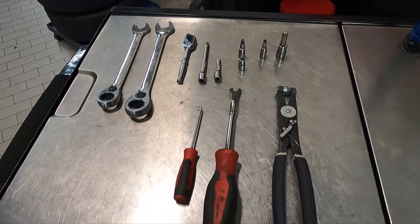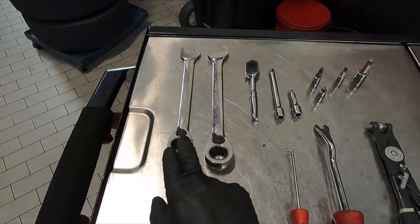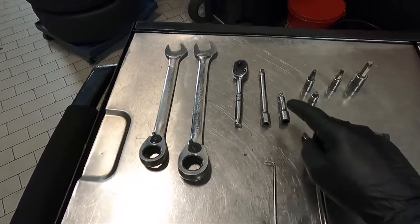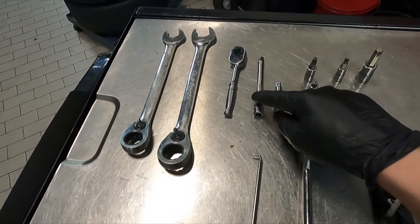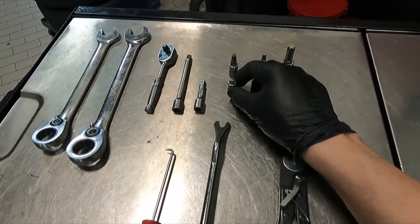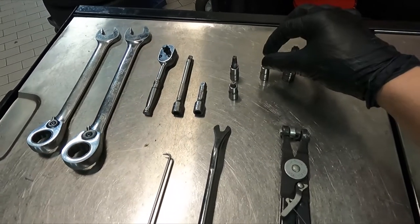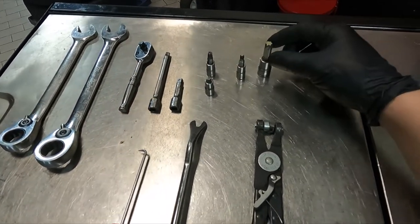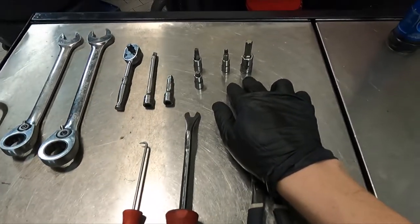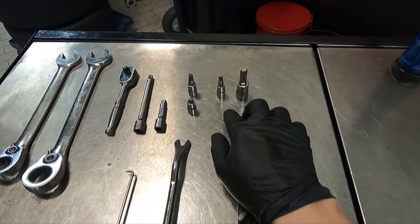As far as tools, I try to use the least amount possible — I know not everybody has everything. Starting off we have a 17mm wrench, a 19mm wrench, a 1/4 inch ratchet, a 1/4 inch extension, a 2 inch extension, a 1/4 inch 5mm Allen, a 1/4 inch T30, a 1/4 inch T25, and a 3/8 T50. Those last two are for the lower engine shield — I didn't show that in the video, but if you want to see how that's done, go ahead and watch my oil change video.